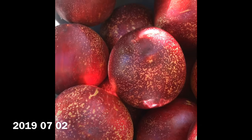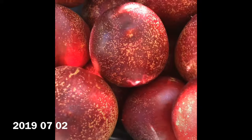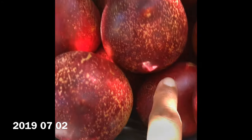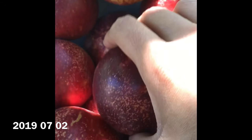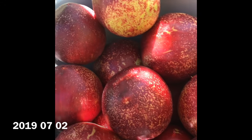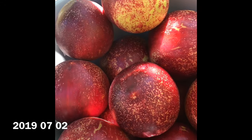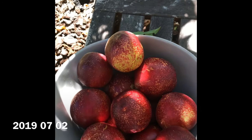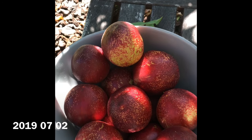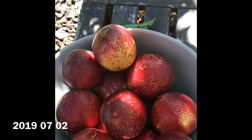I did supplement my soil with some potassium, amino acids, humic acid, and a few other supplements as well. I don't know if those have really helped to improve the brix or not. I'll have to do another experiment next year where I don't supplement some of the trees with anything and see if there is a change in my brix rating.